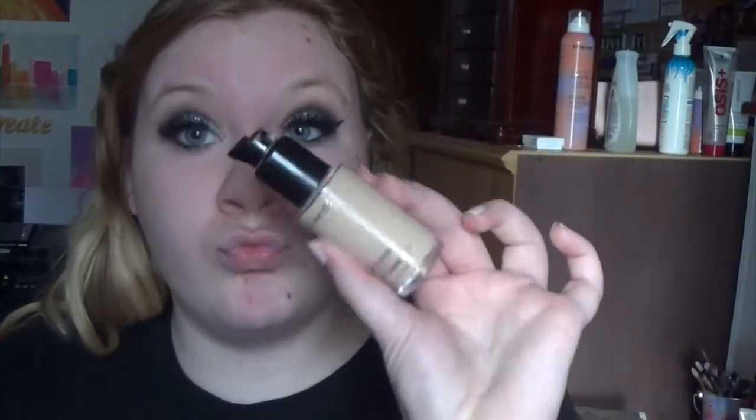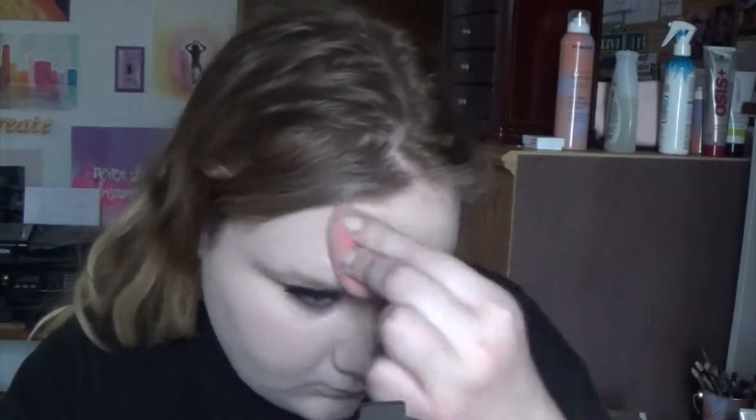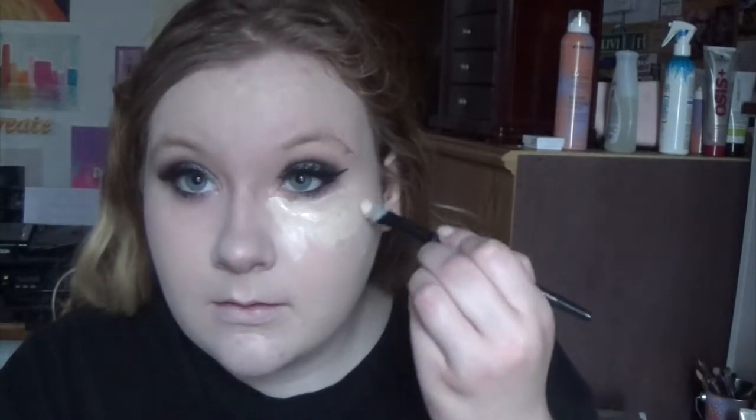I'm just putting on my Studio Fix foundation in the shade NW10 — this is full coverage and I absolutely love it. I'll be using two concealers: first the NARS Radiant Creamy Concealer in Chantilly to spot-cover all my spots, then the MAC Pro Longwear Concealer in NW15 underneath my eyes because it looks seamless, gorgeous, and glowy. I'm buffing it all in with a Beauty Blender.